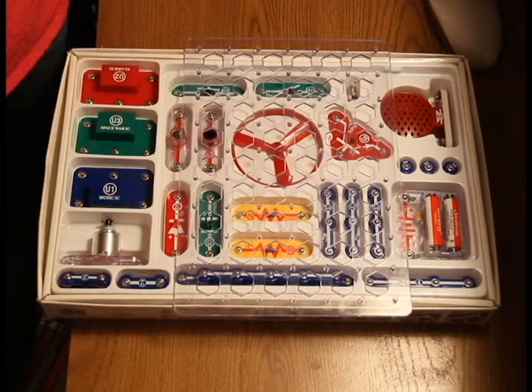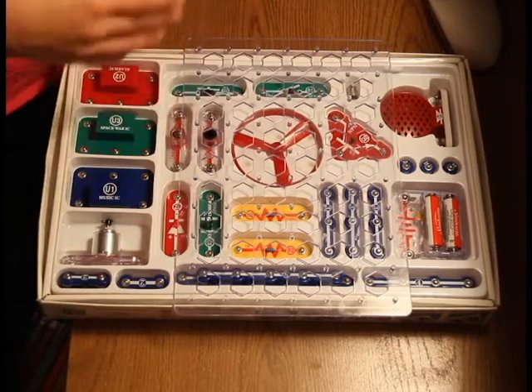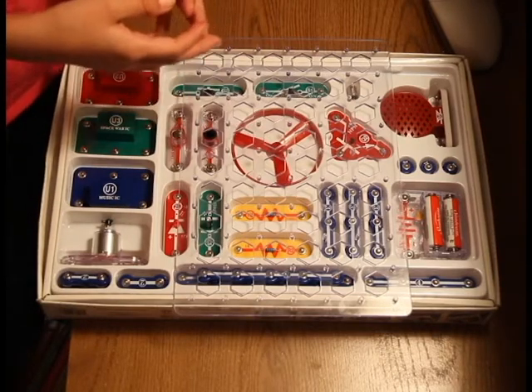One piece that is included in all Snap Circuits kits is the circuit board. The circuit board helps all the pieces snap together, hence the name Snap Circuits.